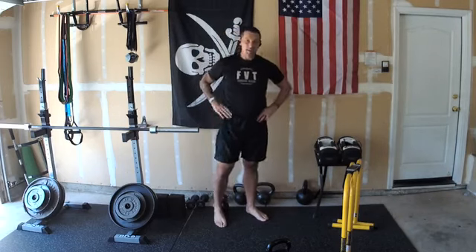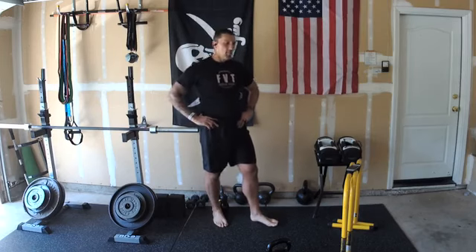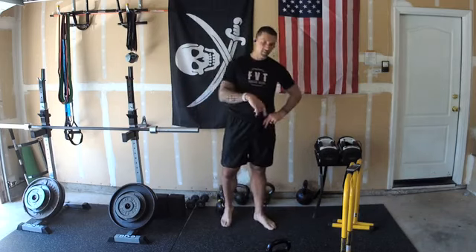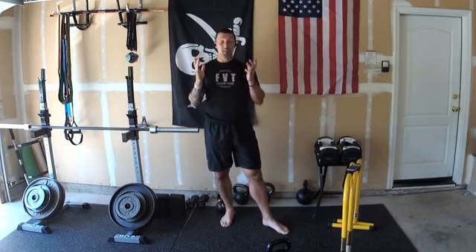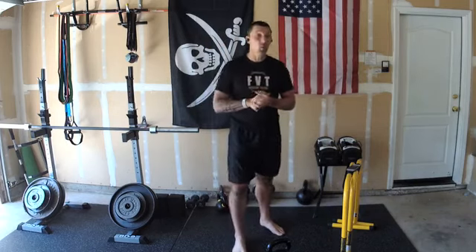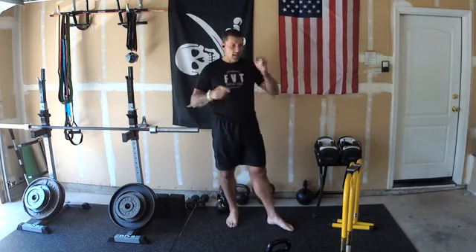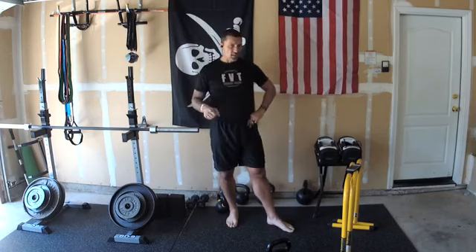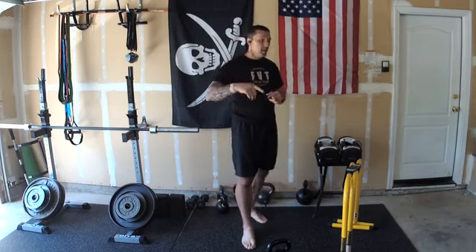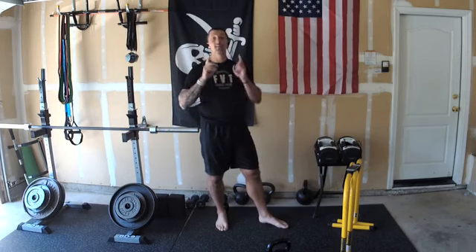Great job everybody! Nice work on your Friday live follow-along kettlebell workout. I've been doing these live on Fridays — sometimes instruction, sometimes workouts. If you like these, give me a thumbs up and let us know we'll keep doing more. This is also part of the 14-day metabolic reset challenge — if you want this workout and the whole program, check the link in the video. Have a great weekend, I'll talk to you again!